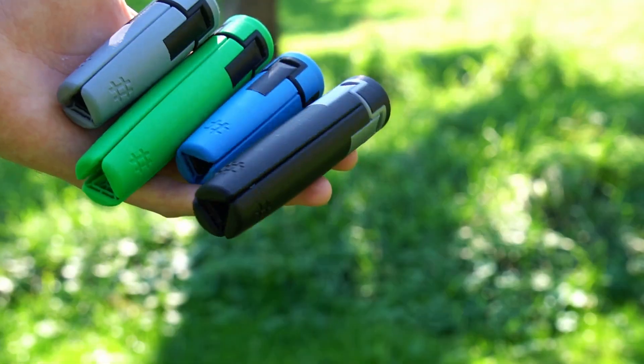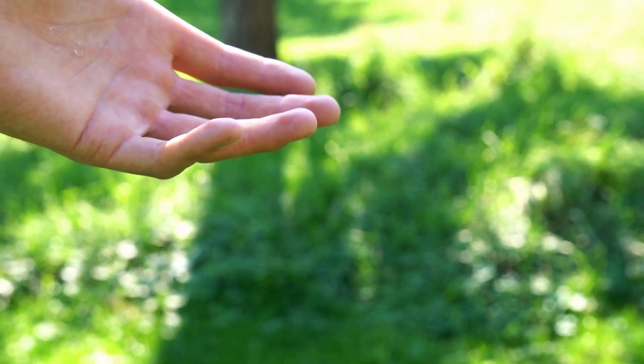I just finished designing these fun little tripods. I'm going to be showing you how to build one, but first let's check out what they can do. Not much really, I mean, they're tripods.